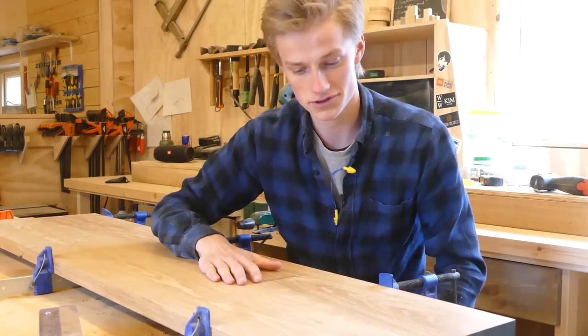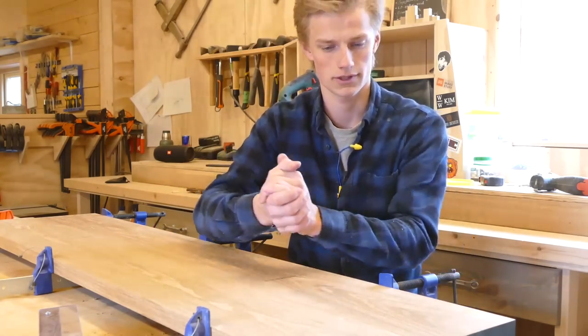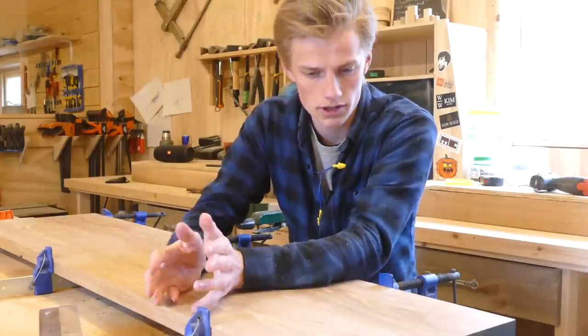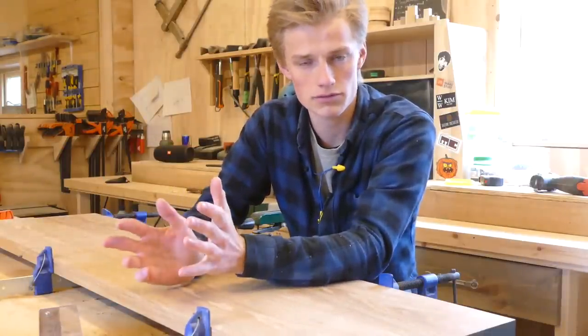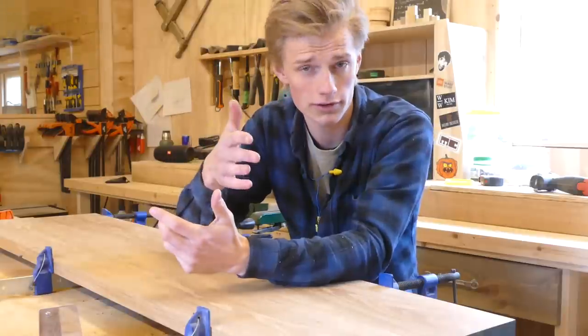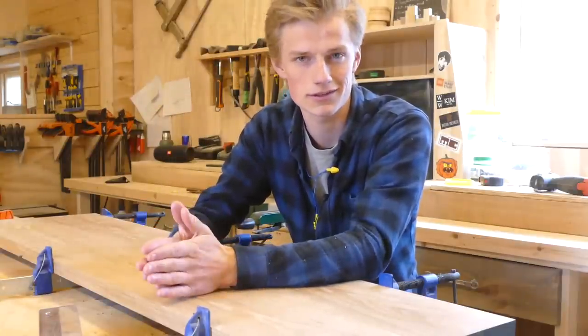Both with keeping the boards flat but also with the glue up itself. So if you want to see the finished coffee table, the video should be out maybe next week, hopefully next week, maybe the week after that, so just stay tuned.